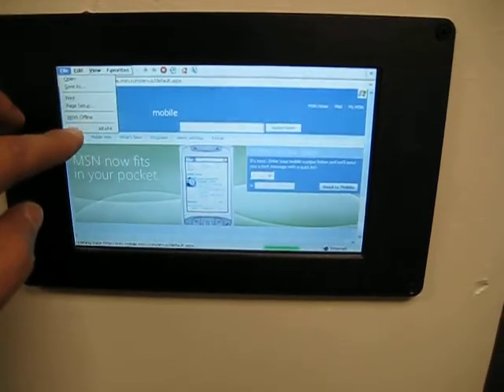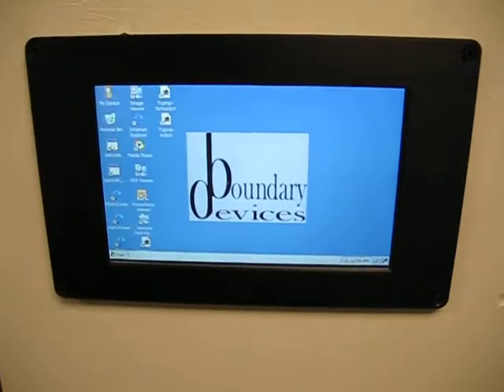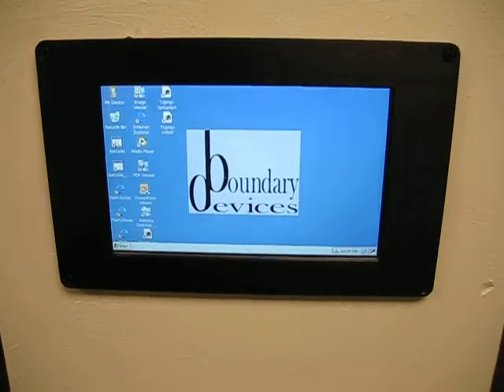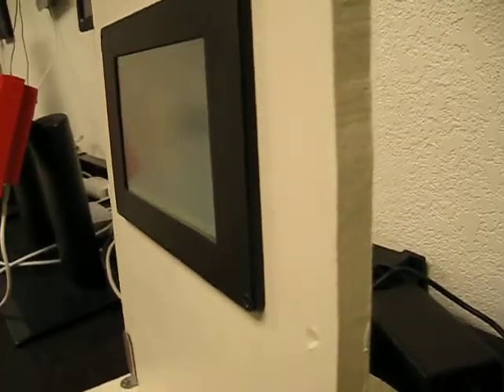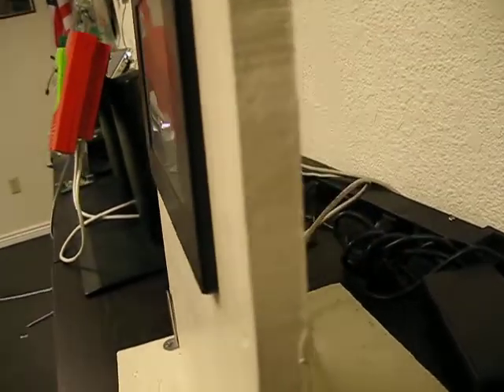The optional touchscreen is nice for user interface or for configuration and troubleshooting. As you can see, it is extremely slim, here mounted on actual drywall for demonstration purposes.